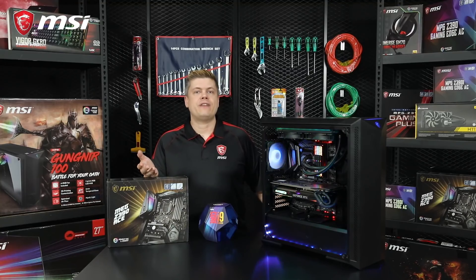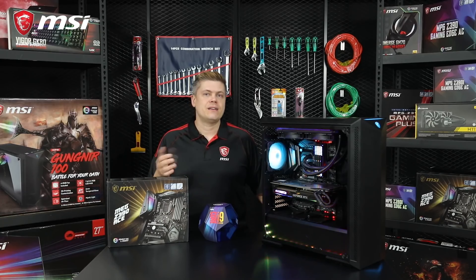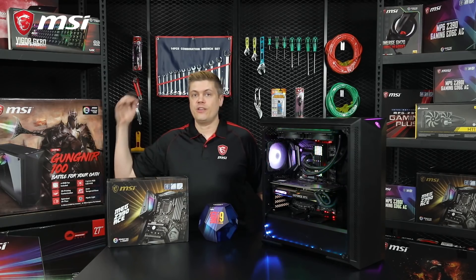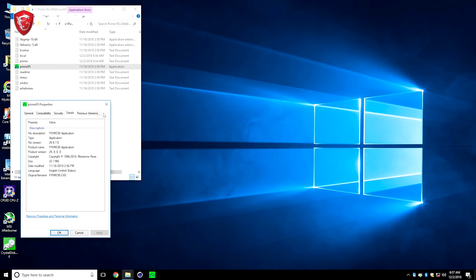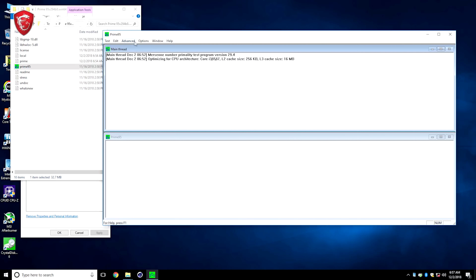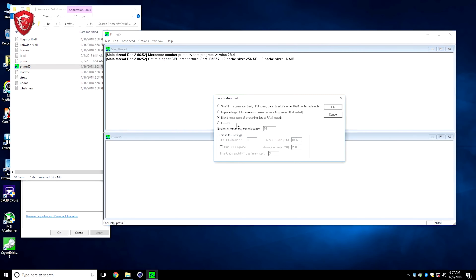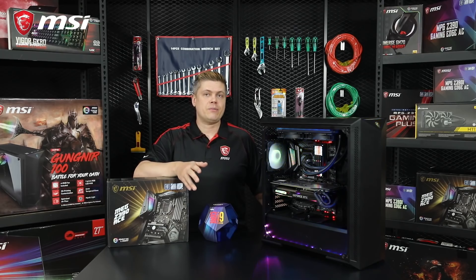For a torture stability test, Prime95 version 27.9 or higher will test AVX instructions, and half an hour is a good quick test, whereas if it can survive 2 hours, your system is completely stable. If you don't want to push it to the max, a test with version 26.6 non-AVX will be fine too. Running Prime95 version 27, the VRMs get very hot, so have a fan directly pointed at your VRMs to help cool them if you're running this test for long periods of time. No normal loads will cause this kind of temperature though, so even heavy rendering shouldn't require a fan.